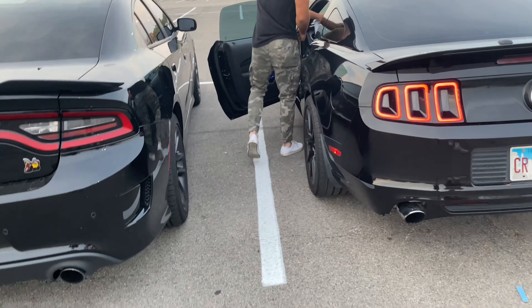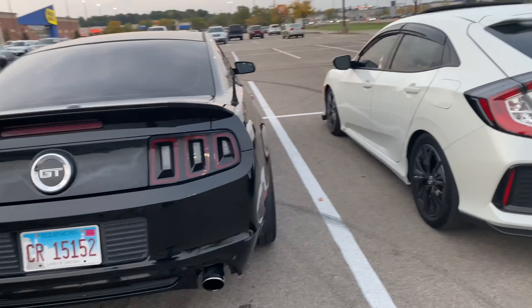Hard-working man right there. Why you backing up like that? Oh shit — he was running! That's why his ass backed up like that.